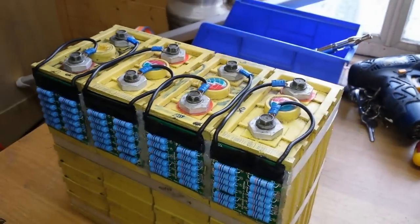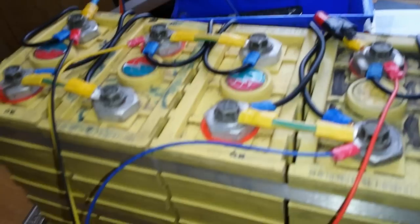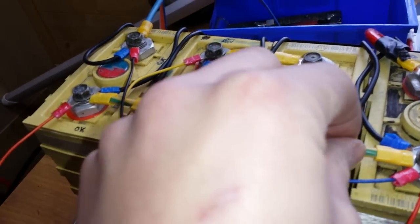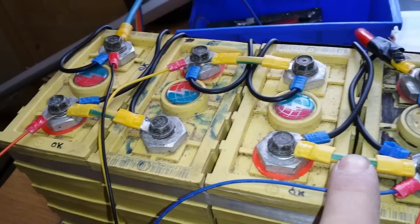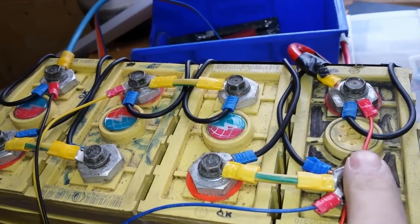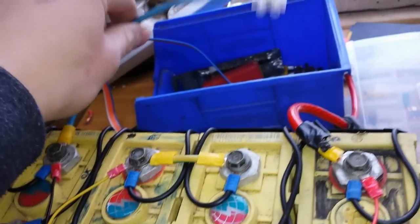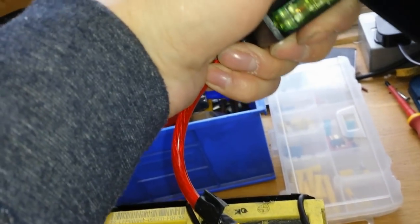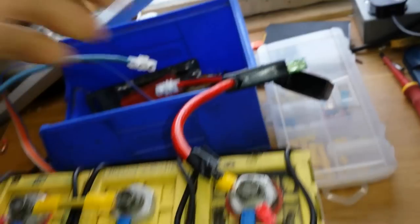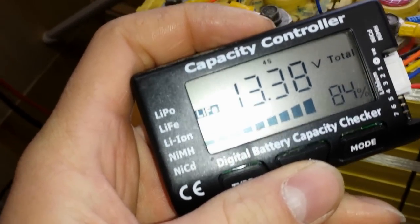I'll be back when I've got some leads on it. I've just used some 4mm flex to join them — 4mm should take 30 amps. I've got a positive on that end, through the battery, through the battery, through the battery, to the negative on that end. We haven't got anything connected yet. We've got a 30 amp fuse in here. Balance leads — check. 84% basically means charge because that's how this meter works; it doesn't really move from there.